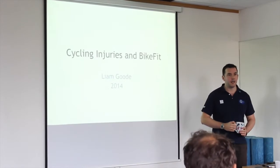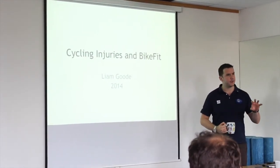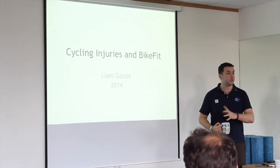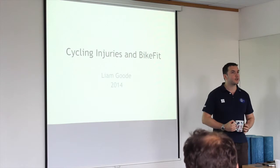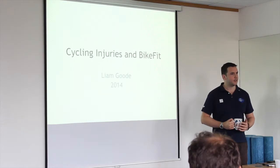On doing the course, I found there were a few holes, either in the application of the service or in the application of the knowledge that these guys have. When I was on the course, it was aimed at physios and I was the only physio on the course — everyone else was a bike tech. So I ended up teaching them more than they actually taught me.